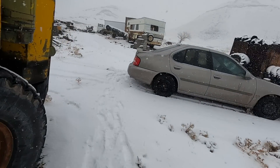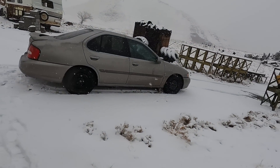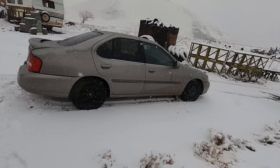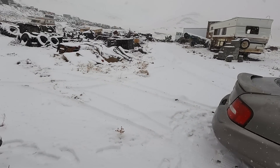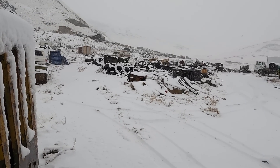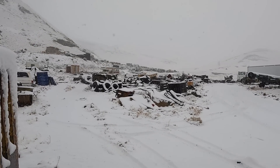I barely made it up with the car. I had to go up forward, get stuck, try again, get stuck. It's not too much snow but it's just been wet — it's muddy underneath. And it is a winter wonderland.